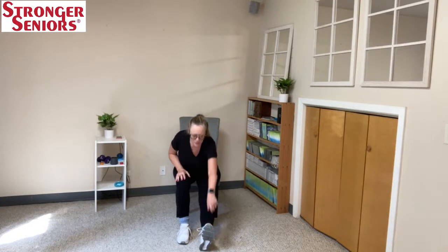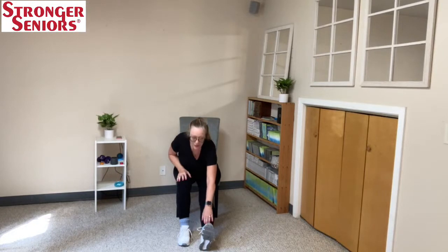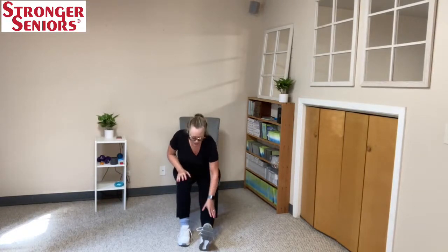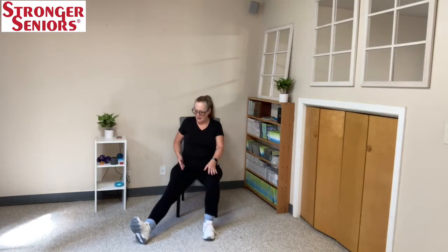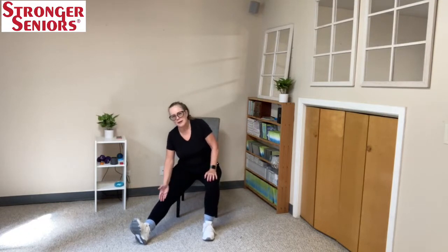Hold your toes up to the ceiling to get a stretch through the calves as well. Last one — sliding and checking to see if you can still tie your shoes with a straight leg. Take the leg out at an angle, hold on to your security blanket here, and slide down. This may be as far as you get on that leg, and that's okay — exhale with it.